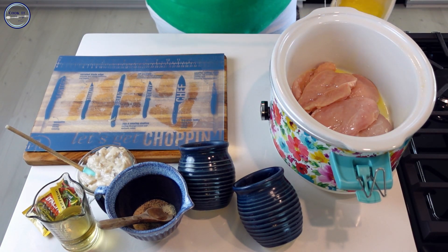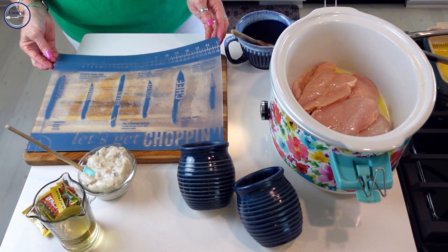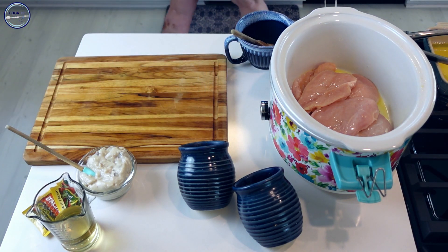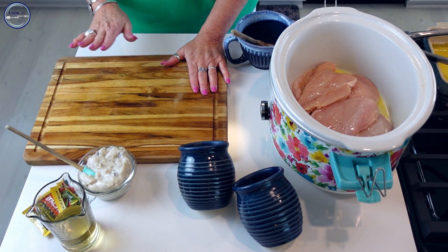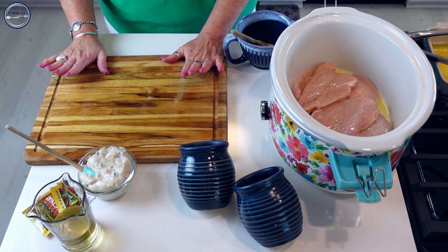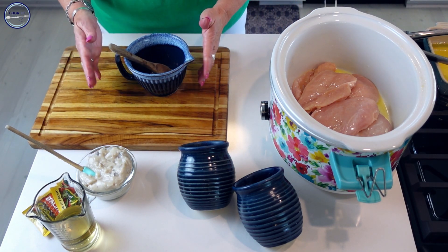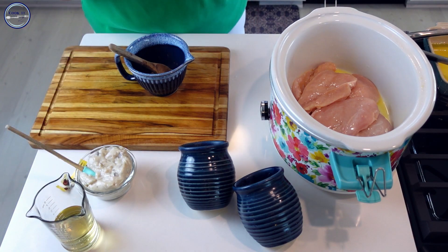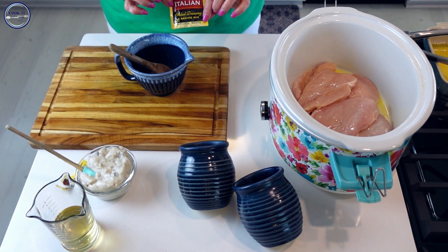Now we've got our chicken in the crock pot. I had a plastic cutting board on my wooden board so my wooden board is not contaminated, and we can just keep on going. In this bowl I have some good seasoning — a zesty Italian seasoning mix.